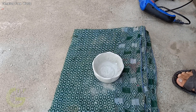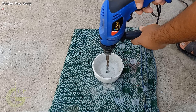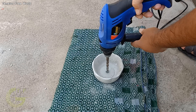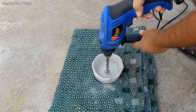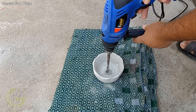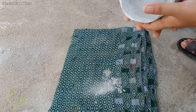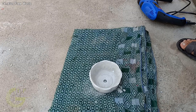Now the pot is completely dry. This is the right time to make a drainage hole with the help of a drilling machine. And don't forget to subscribe to my channel, Tension Free World.